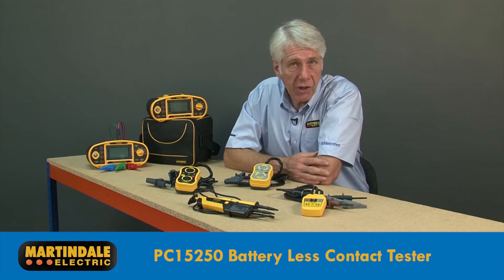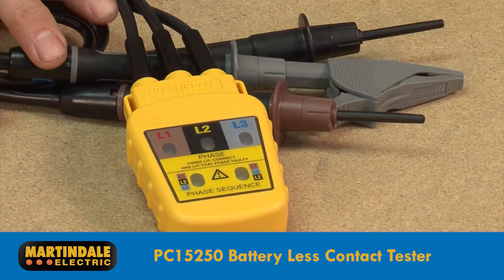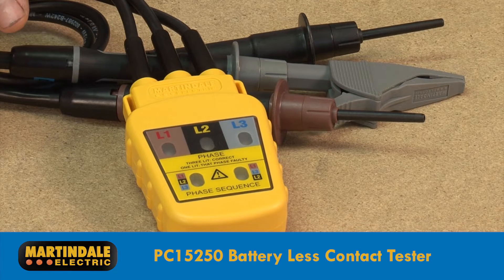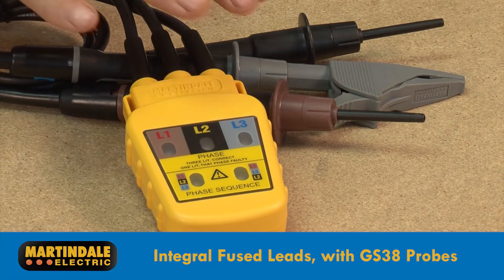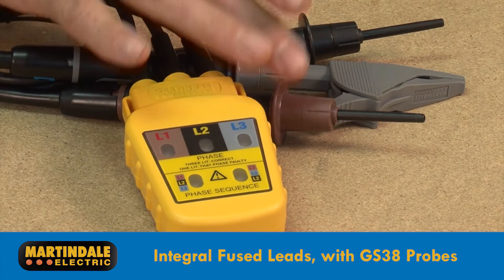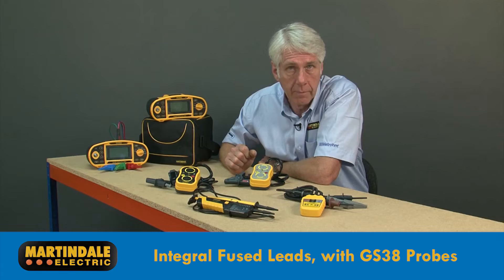The next phase rotation indicator is the PC15250. It has the benefit of not requiring batteries to operate, but does require contact with exposed live conductors. For added safety, the PC15250 is supplied with integral fused leads, crocodile clip and high-quality test probes conforming to GS38.